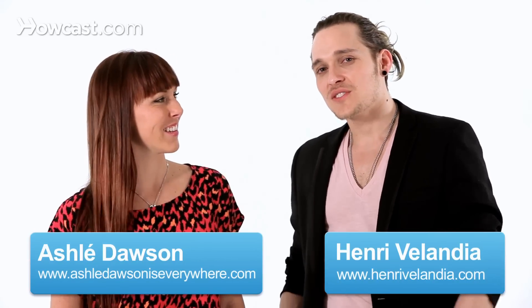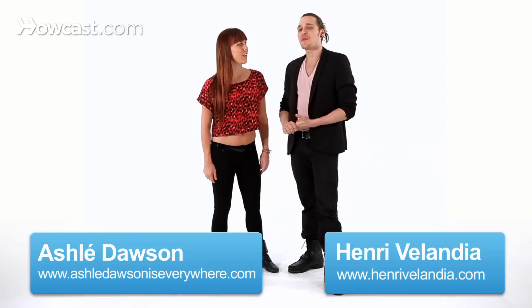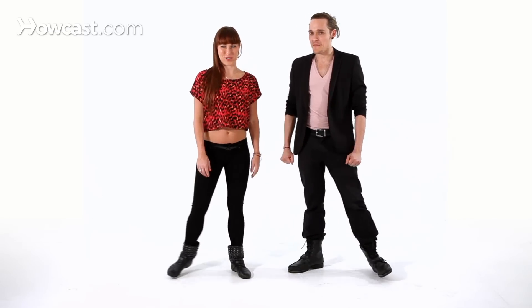Hi, this is Henry and Ashley, and we're going to show you some sexy upper body movement in our reggaeton series. We'll show you first, and then we'll break it down.